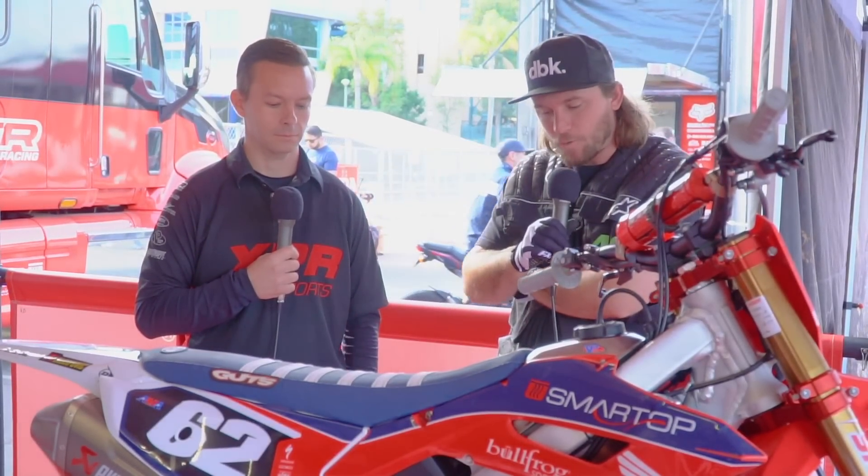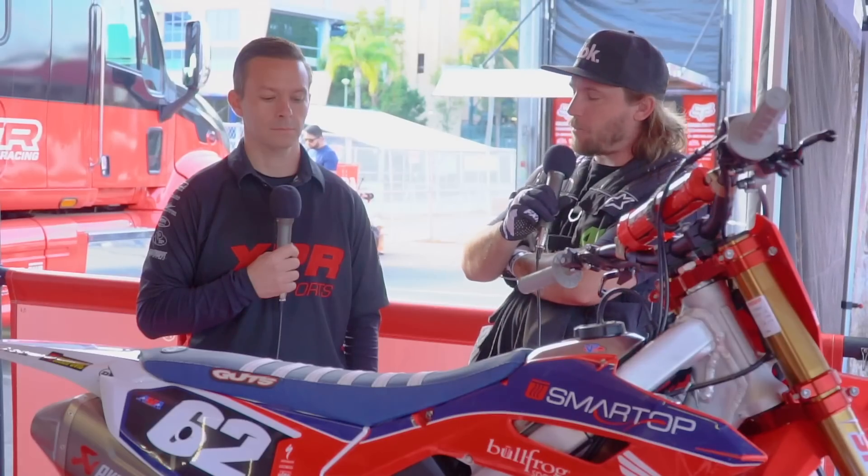Hey, this is Michael Lindsay with VitalMX. I'm here with my good friend Chad Braun from XPR Motorsports. We're under the Moto Concepts Honda tent. We've got Vince Fries' CRF250R.